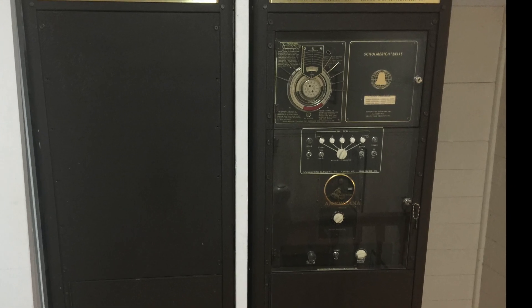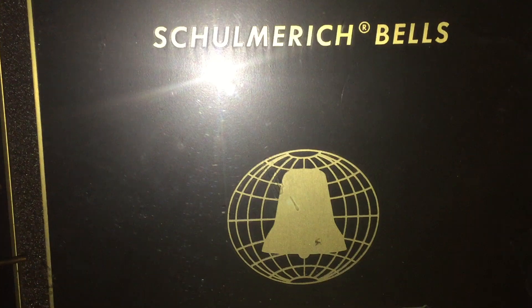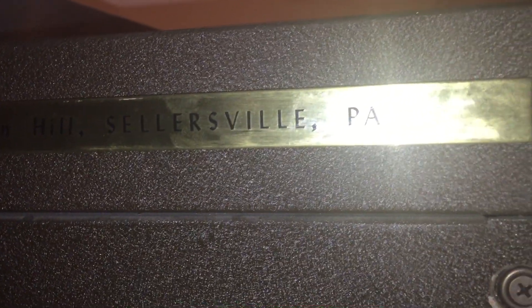I'd like to introduce to you the Chimeric Americana Carillon, produced around 1969 from Sellersville, Pennsylvania.